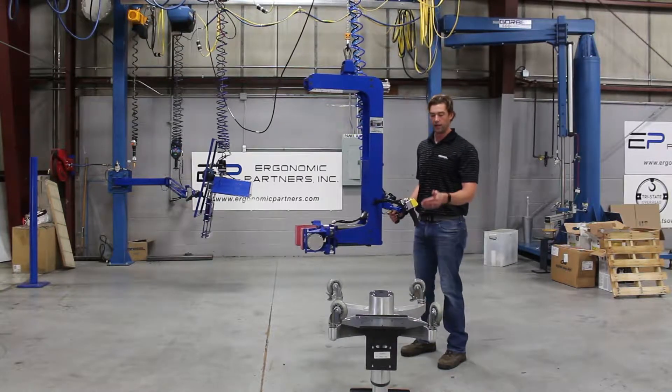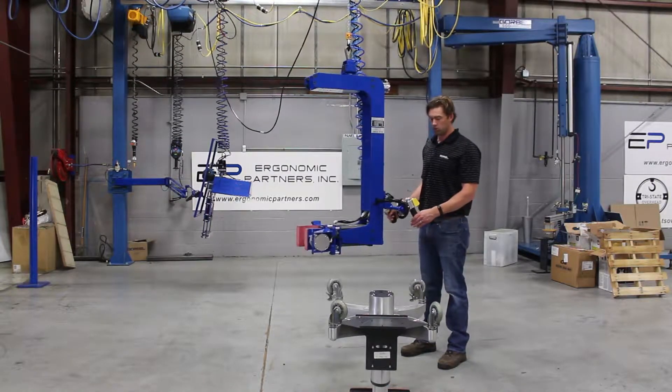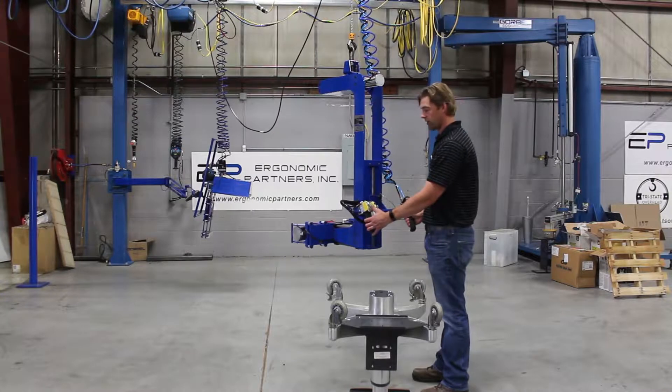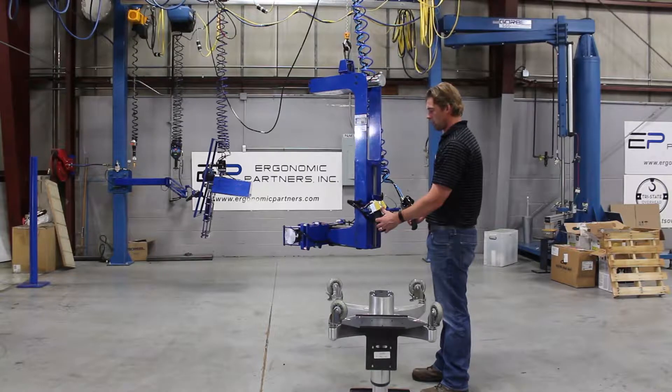This is a tool we made for lifting — specifically medical tables. In this case it's a dental table. The tool is pretty simple: you have a grip and release right here. The grip is a single button, and the release is an interlock release — you have to hit both of them at the same time to operate it.